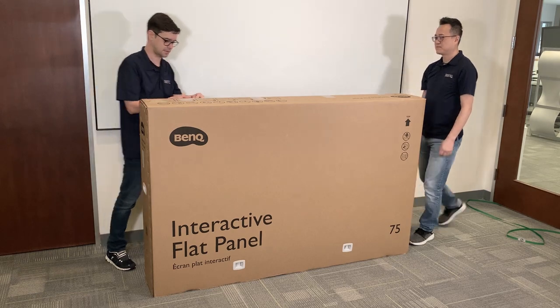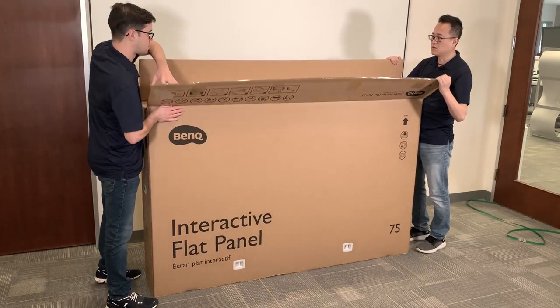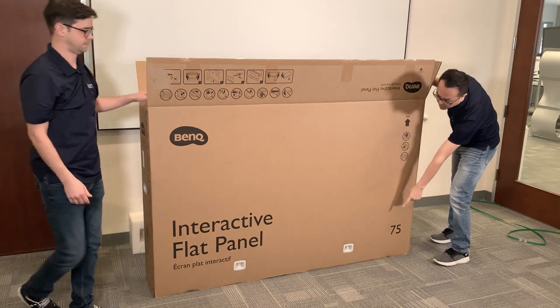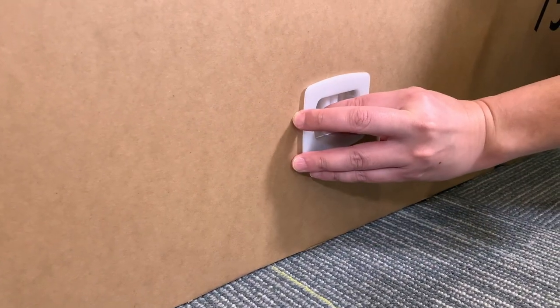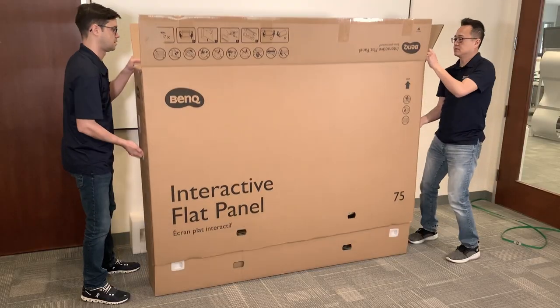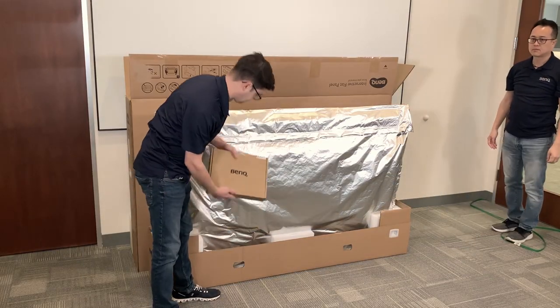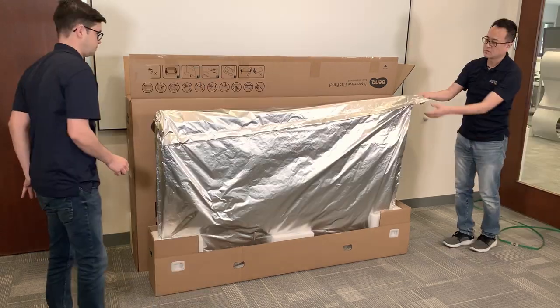Carefully cut the package tape at the top, open and remove the top side shipping foam. Pinch to remove the plastic clips at the bottom and lift the cardboard top. Remember to remove the BenQ accessory box and set it aside for later.